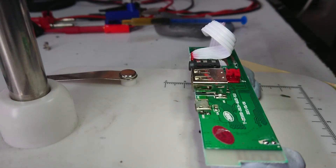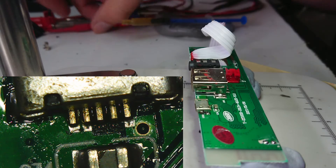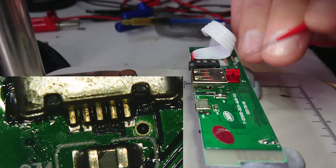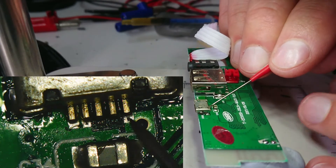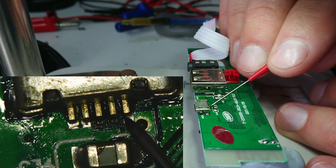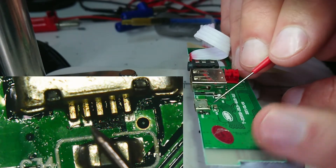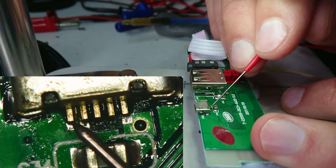I'll check it under the microscope now and see what happens. So that looks like the pins have gone in pretty well — they feel quite solid. I think they've sat down on the contacts. The microscope is glitching — maybe I've got a bad SD card or something.